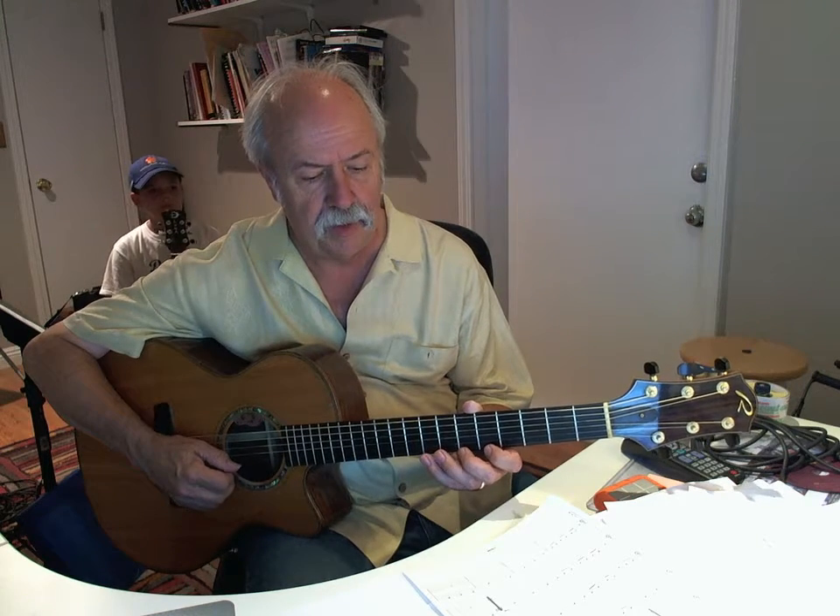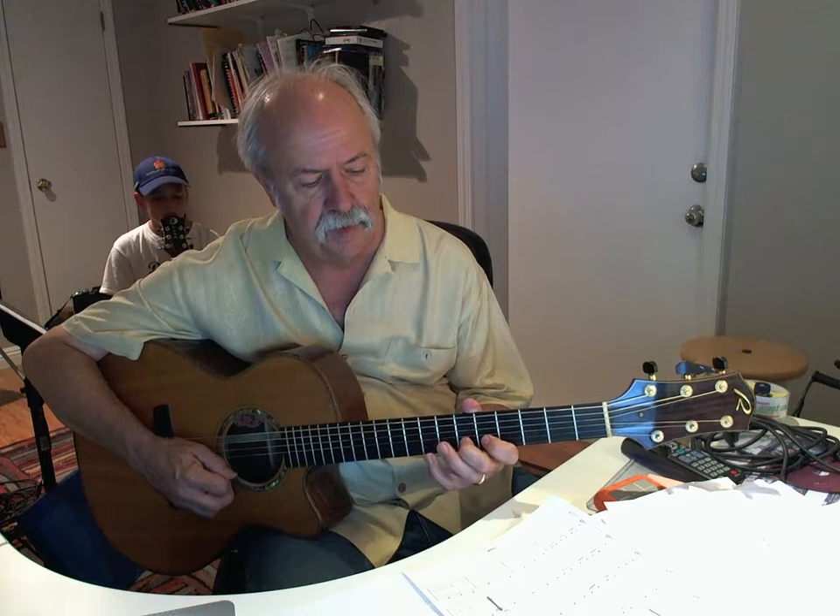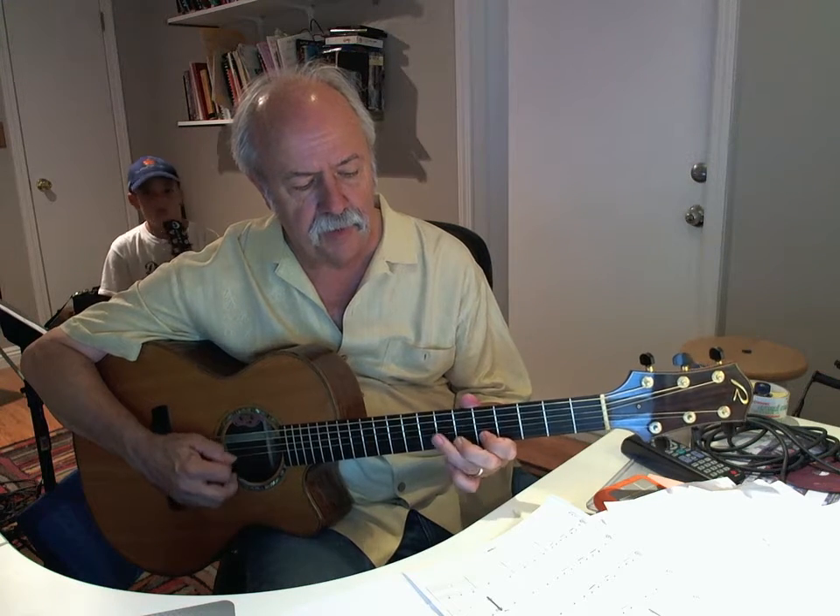One and two and three and... Pull off. So let's try again. I'm starting with my first finger — that's important.